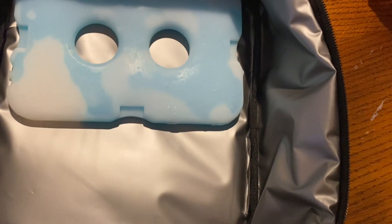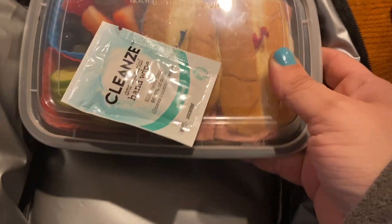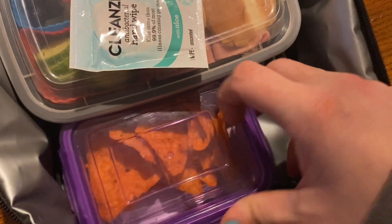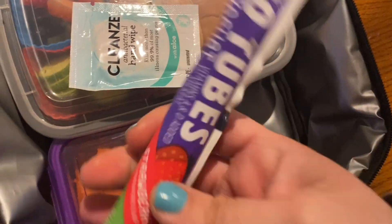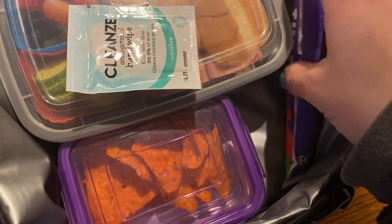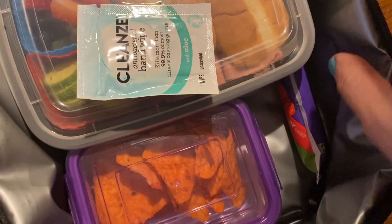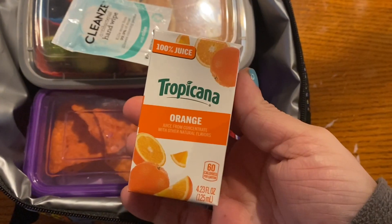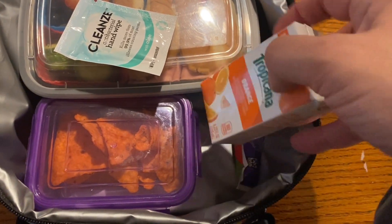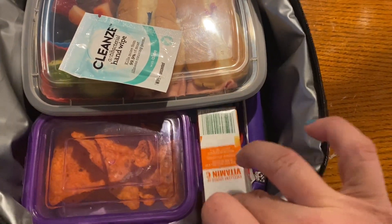Let's start loading up the lunch bag. We're going to put in the ice block and put the main component right on top of it. Put the Doritos right up front. I'm also going to add a frozen strawberry yogurt tube on the side for him — gets thawed perfectly by lunch. And I'm also going to slip in a Tropicana juice box. I always start the straw for him on the top because he breaks the straw.